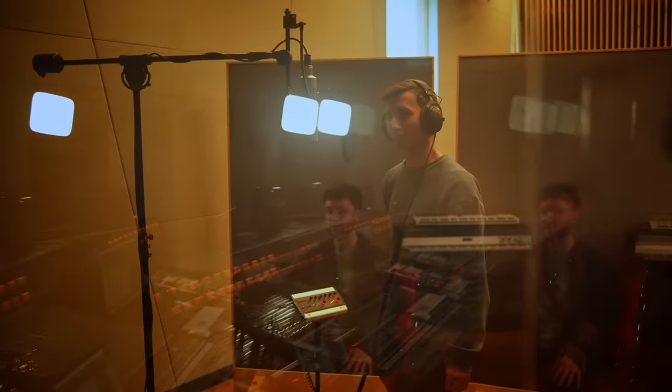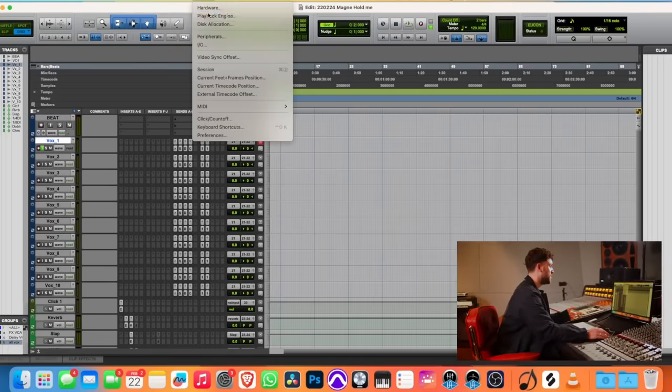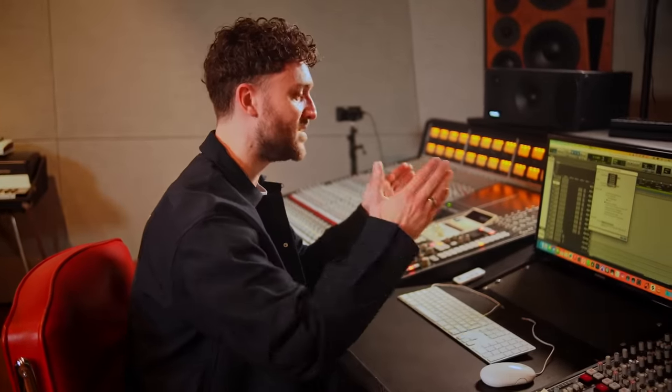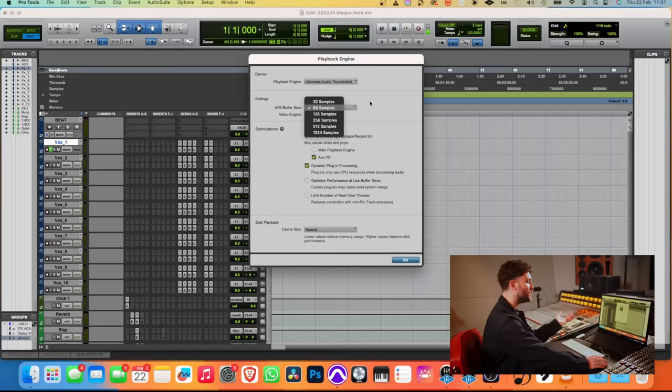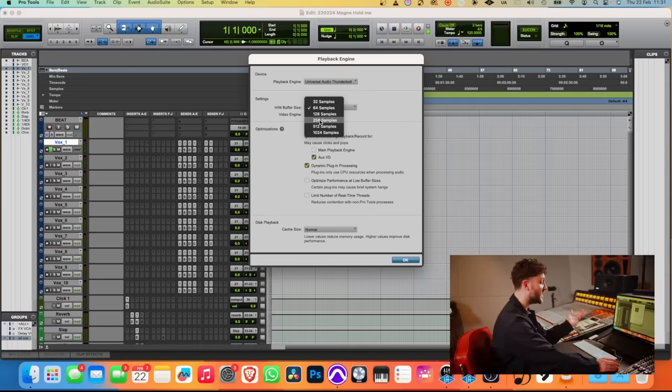The next very important thing to check is if there's any delay on the headphones. Paul confirms he can hear himself about half a second later. So we're clearly getting a delay through Pro Tools. I need to go to Setup > Playback Engine — my hardware buffer size is at 1024 samples, which is the highest buffer size, meaning there's a big delay. I like to start at 64; sometimes my Mac doesn't want to do 64, so I can go to 128, or 256 if I really have to.